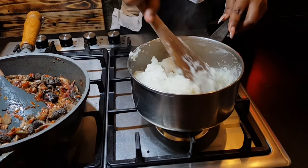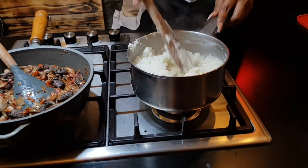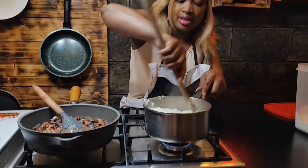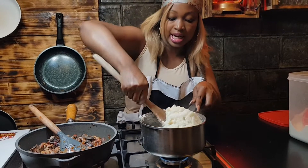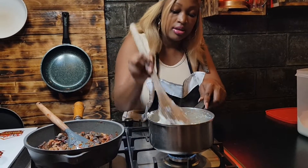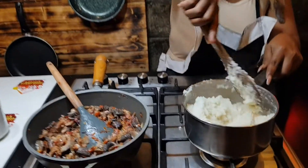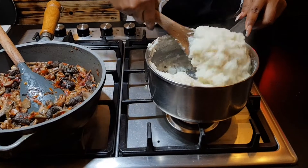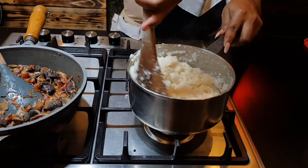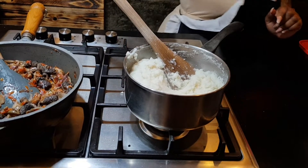This is very easy — I know most people are afraid of it, but this is the easiest meal to prepare. It's very, very easy. You can see it is starting to come together and firm up.